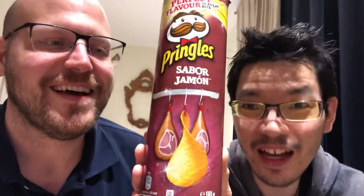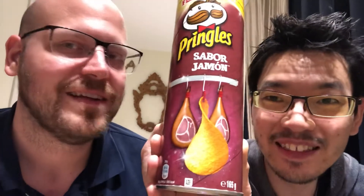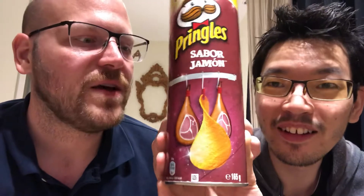The picture on the can says it's Star Wars themed — yeah, that's what happens in Star Wars. That's the brown-yellow saber color. So why don't we try it? There are lots of different languages on it. It's called 'Sabor Jamon' — I think that's how you pronounce it.